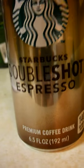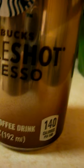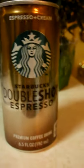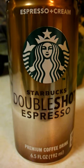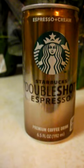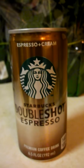Over on the side it says 140 calories per can, so if you're on a diet this is a good thing to drink — not high in calories at all. It's a six-and-a-half ounce premium coffee drink, and this is not an energy drink, thank goodness.